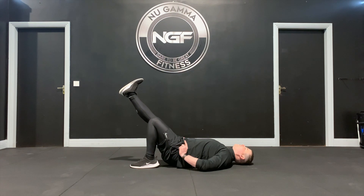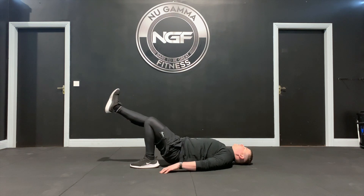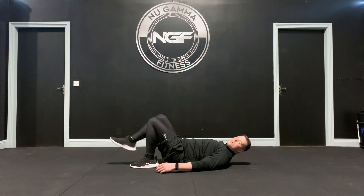Lie flat on the ground. From here you're going to push your hips up to the roof and keep everything where it is. So up, down, up, down. You'll really feel this on the hamstring of the leg that's on the ground.